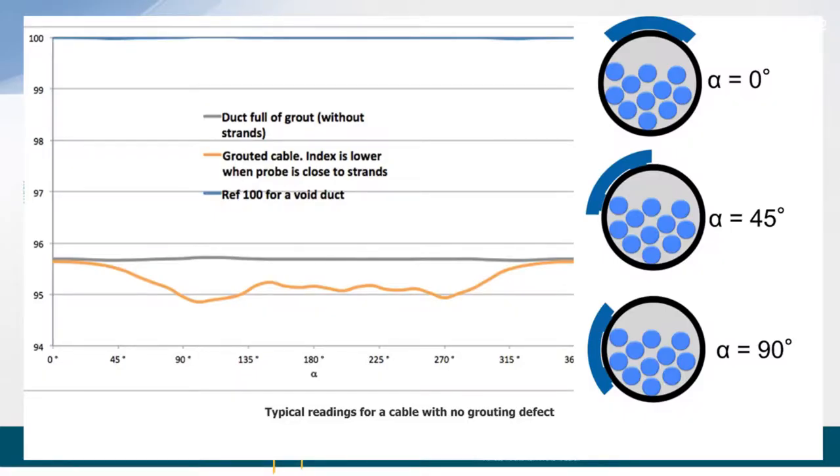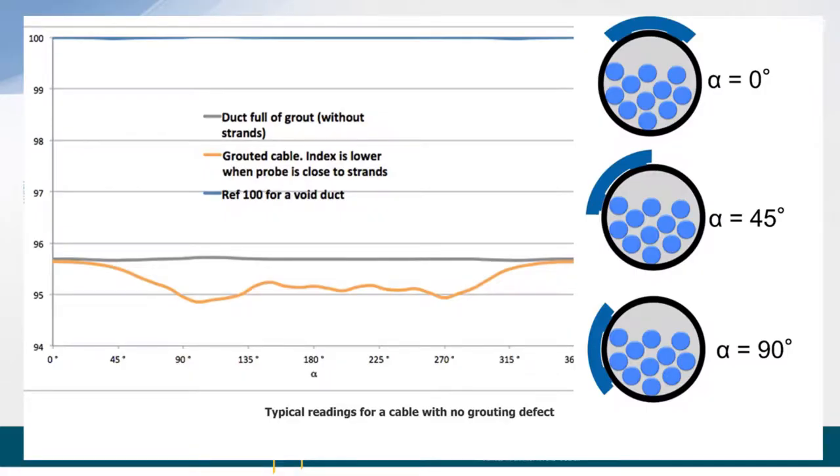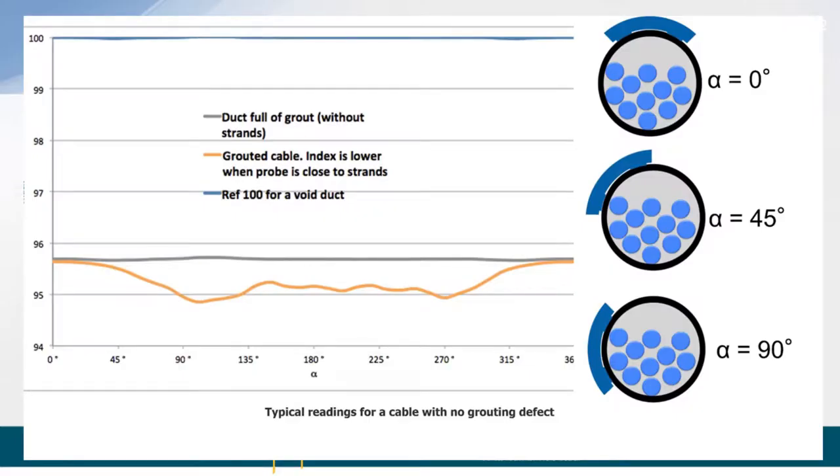If we do a 360-degree rotation around the duct, starting at the top where alpha equals zero, you would theoretically be seeing the grout or the air void. On this graph, the top blue line at the 100 level is what you'd see if the duct was completely full of air. The purplish-gray line in the middle is the result if the duct was fully grouted with no strands in place. The orange line, which dips a little toward the bottom during rotation, represents a grouted cable with strands present. After setting up many specimens in the lab, we noticed a slight impact on the measured frequency when strands are located nearby — all part of the calibration process.